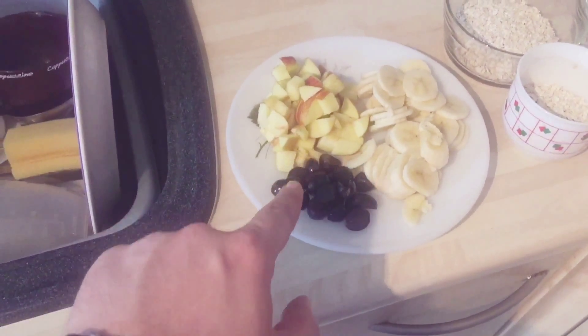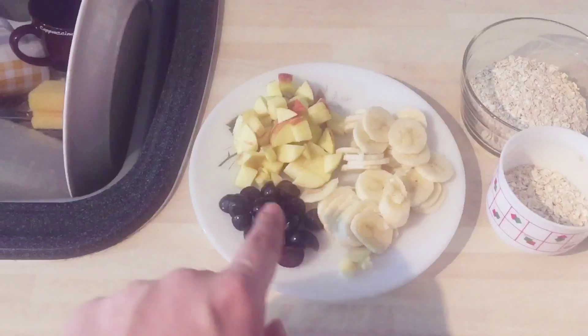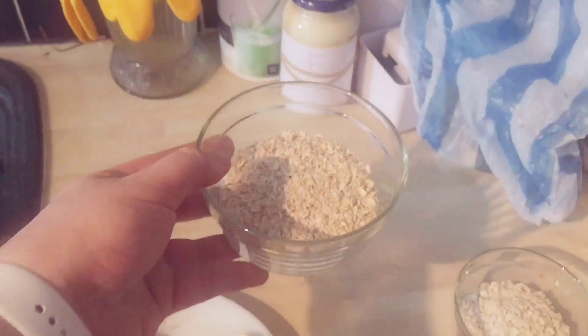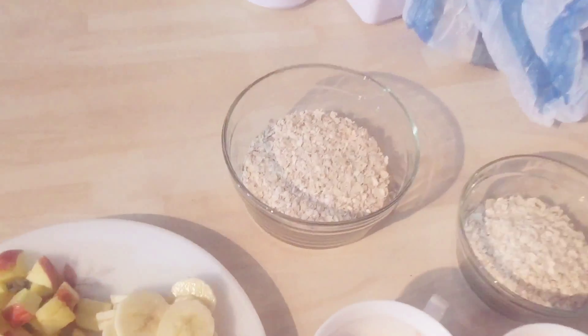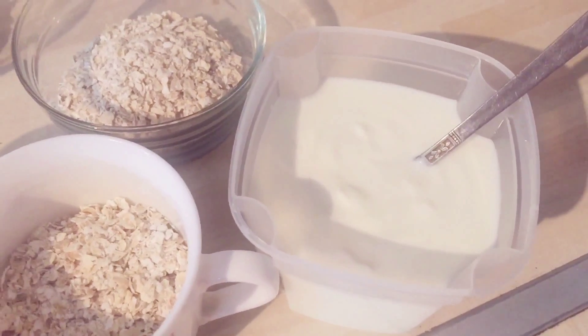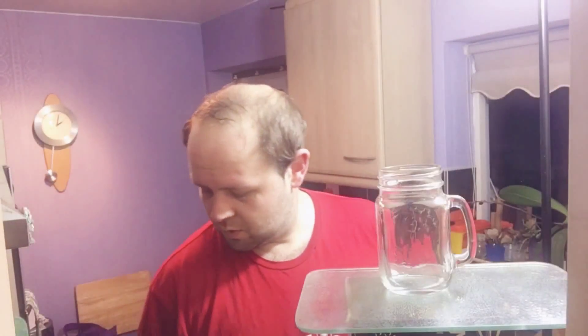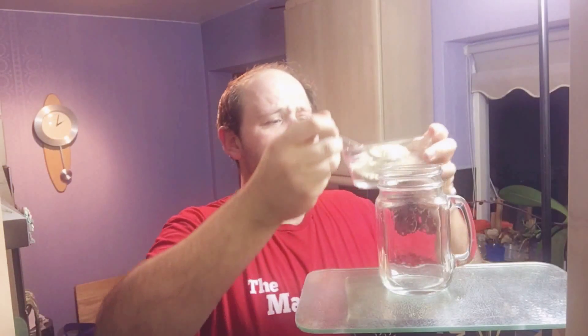I'm going for apples, grapes, and bananas in mine, and I'm going to top off with some blueberries in the morning. So this is going to be the making video part. What you're going to need is some chopped up fruit — you can use any fruit you like. I'm making four of these, so this is 35 grams of porridge oats and 200 grams of low-fat natural yogurt.